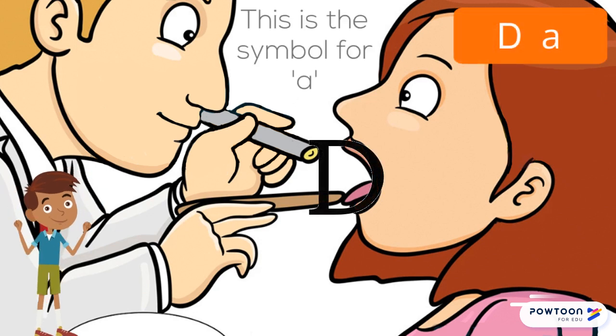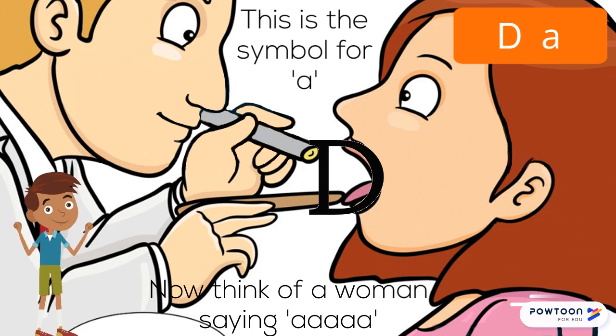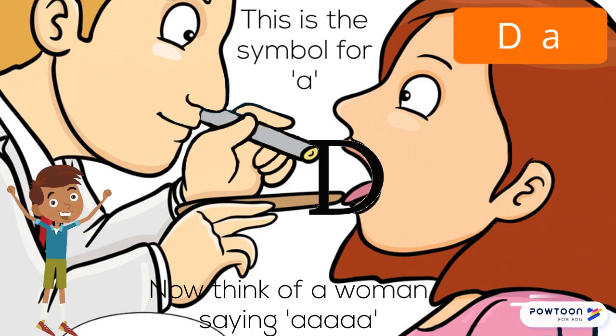Now try this one. This is the symbol for A. Now think of a woman saying A.